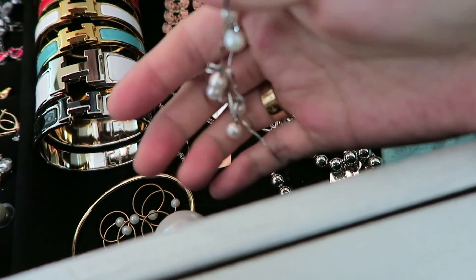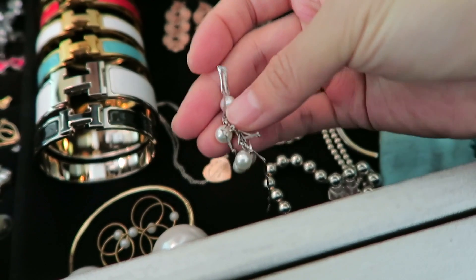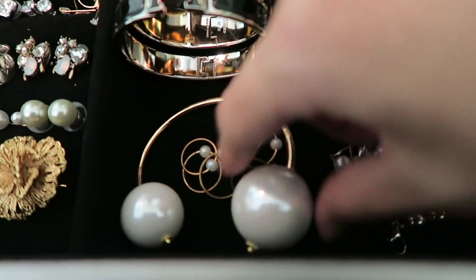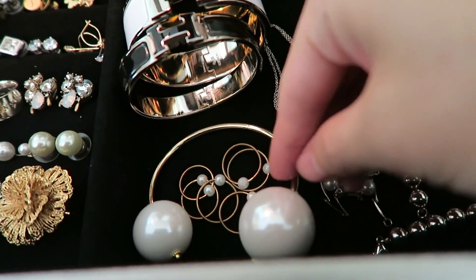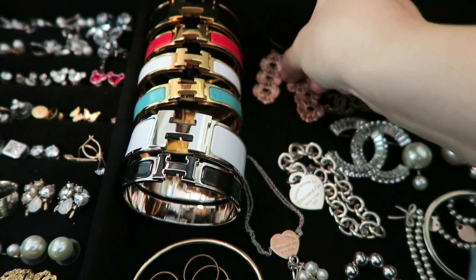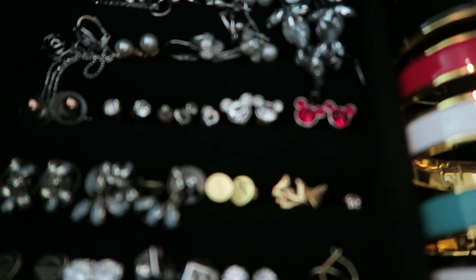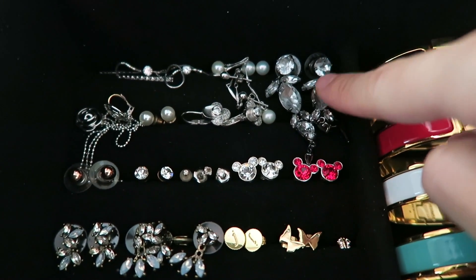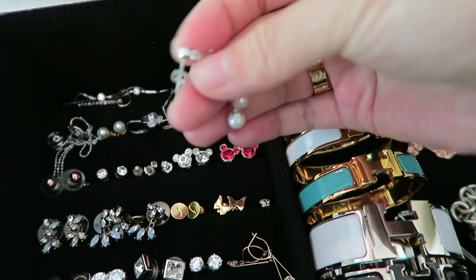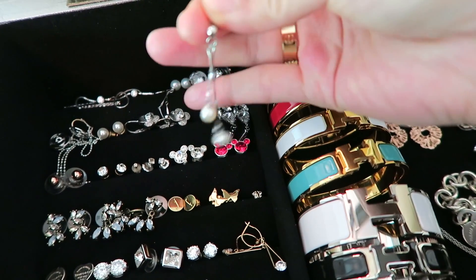This is the necklace I actually wore on my wedding day. It's just sterling silver with pearls, and I have it — of course I love it and I will have it forever. Here is jewelry from L&M, and this is from Stella & Dot earrings in rose gold color. Here are my earrings that I wore as a matching set on my wedding day — very pretty.